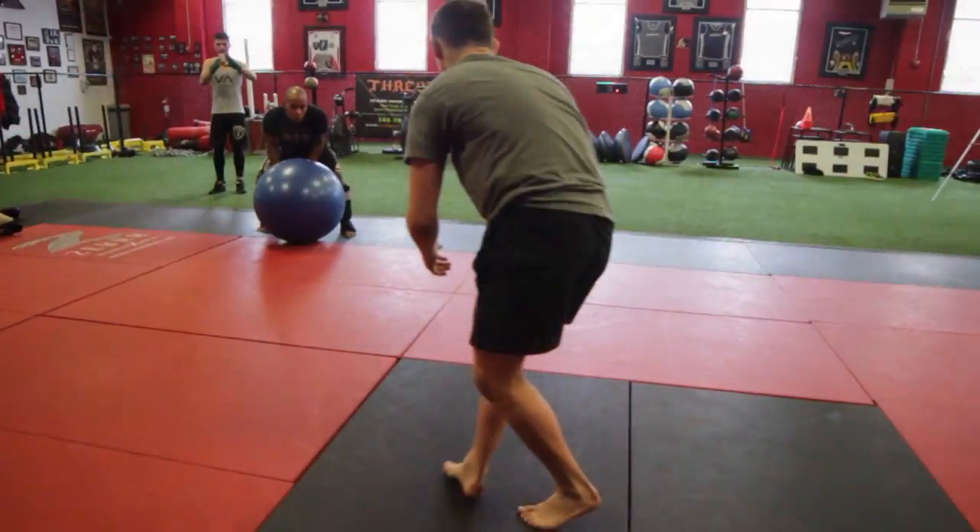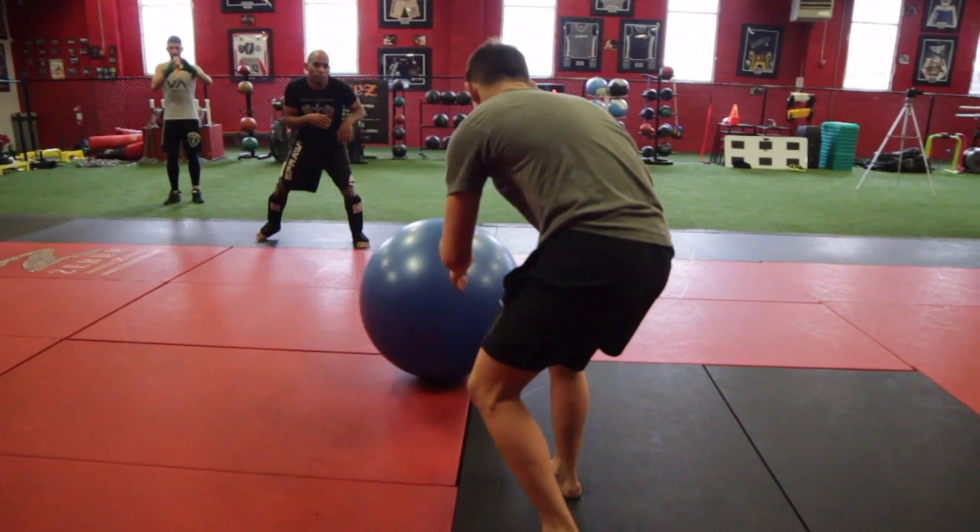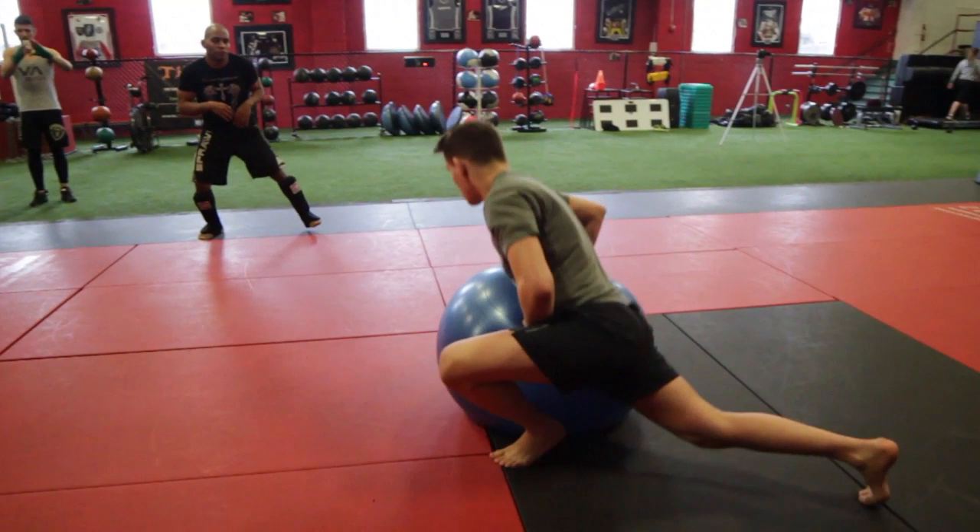Have a partner roll a stability ball in your direction. You want to sprawl onto the ball with one leg straight while the other leg is up against the ball, with the knee at roughly a 90 degree angle. Your chest should make contact with the ball as you use your hands to support the side of the ball.